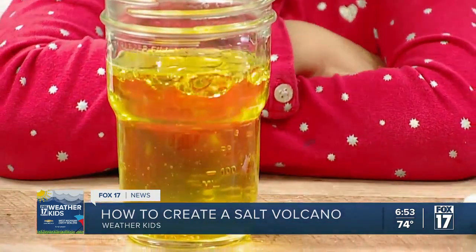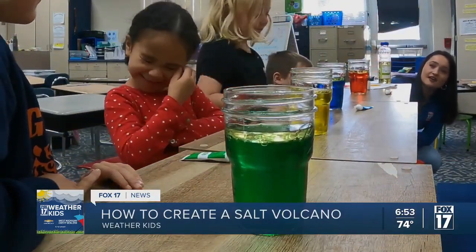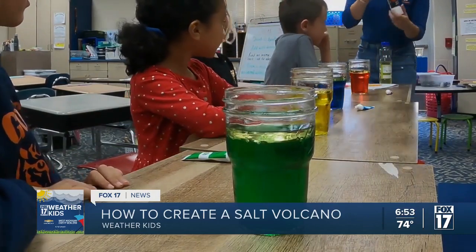What we want is a good amount of oil in between the water. You can see that thick line between the oil, the water, and your food coloring — you can see how it does not mix. It's because it has different densities, so it doesn't want to mix together.